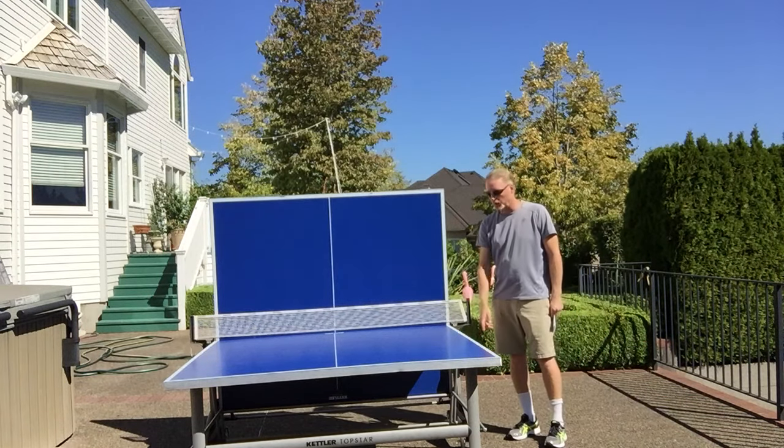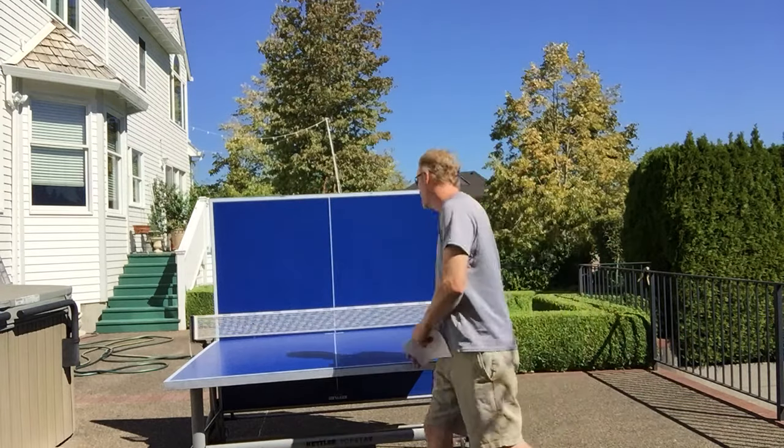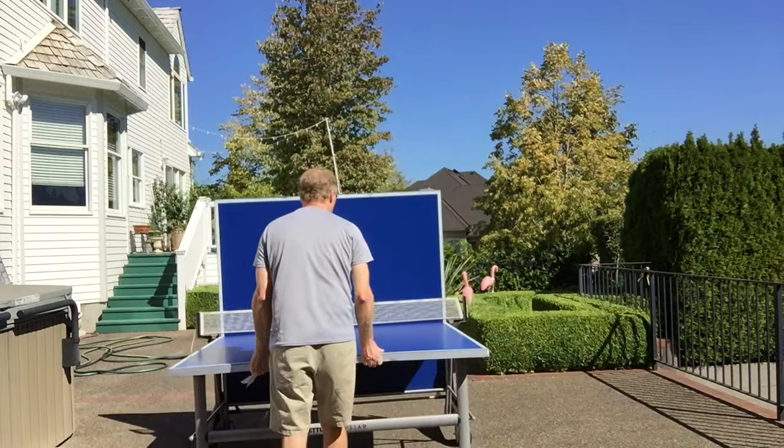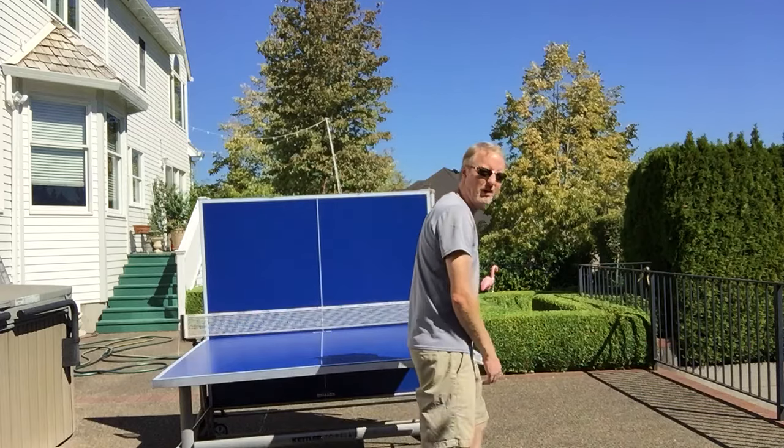There are five-and-a-half inch caster wheels, so if you need to move the table around I'll show you quickly — it's easy to do. You just pick it up and roll it around. About as easy as you can get with a ping pong table.